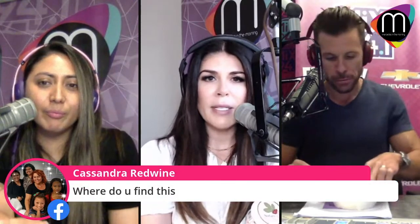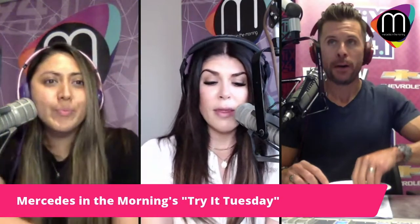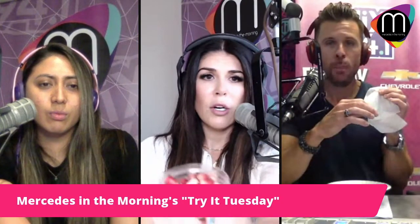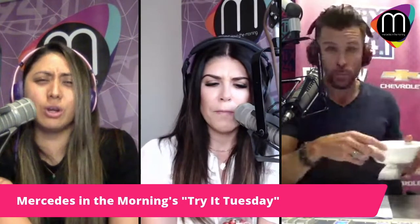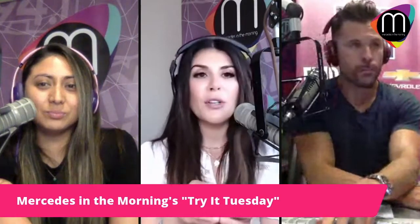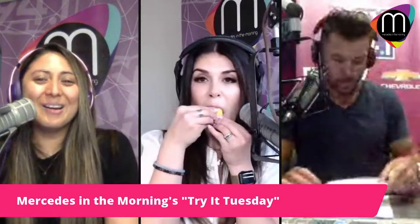We got these off Amazon. You can get them fresh, but these are freeze-dried, so they're kind of crispy. They come in a big package — I think it was about 30 dollars? There are multiple brands too, cheaper ones, but these work. Miracle berries for Try It Tuesday — thumbs up!